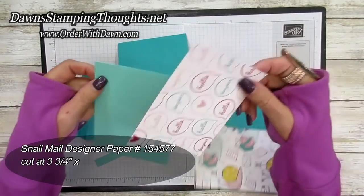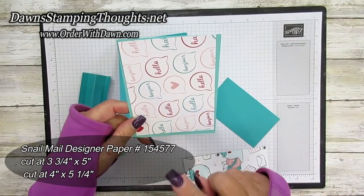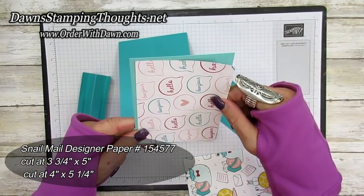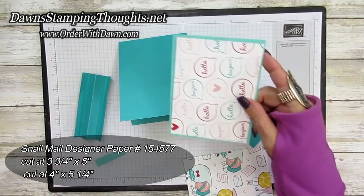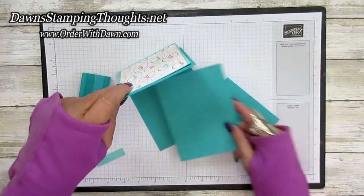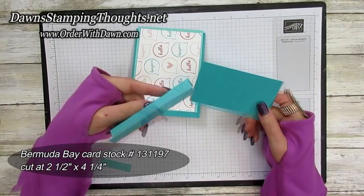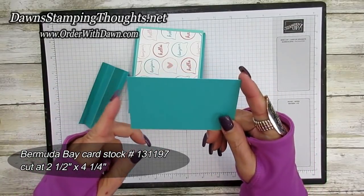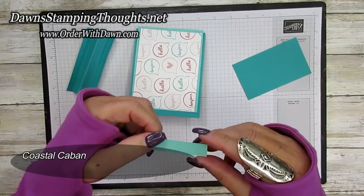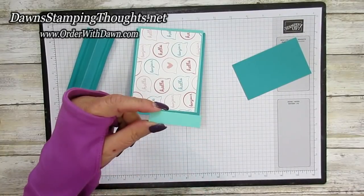This piece is going to go on the front — you're going to cut this at three and three-fourths by five inches, and make sure it's going in the right direction. This piece for the inside is cut at four by five and a quarter. This piece of Bermuda Bay is cut at two and a half by four and a quarter — we're going to score that. Then the little tiny piece of Costa Cabana is cut at a half inch by two, and we're going to score that as well.